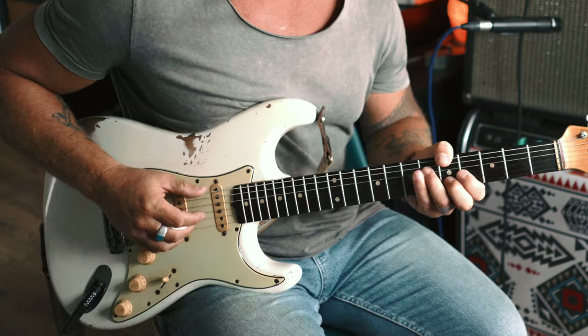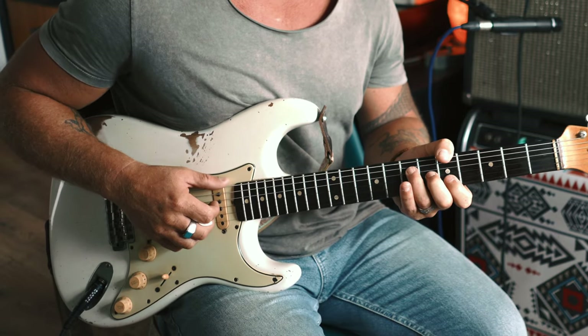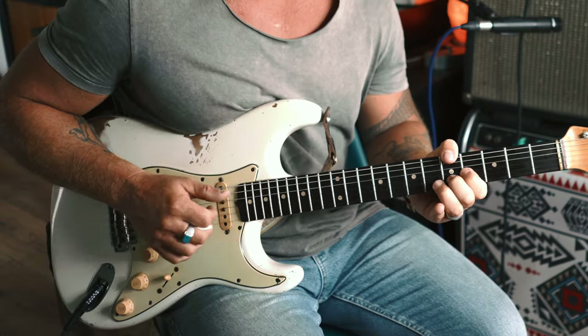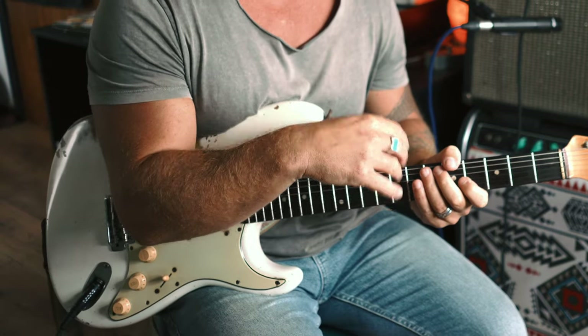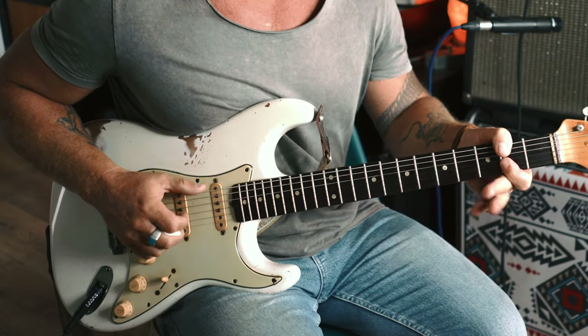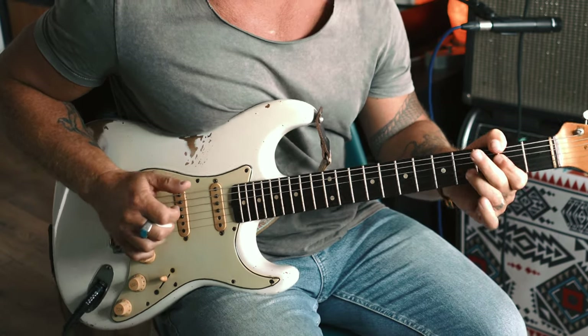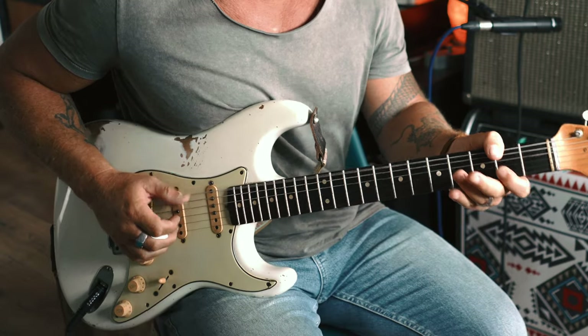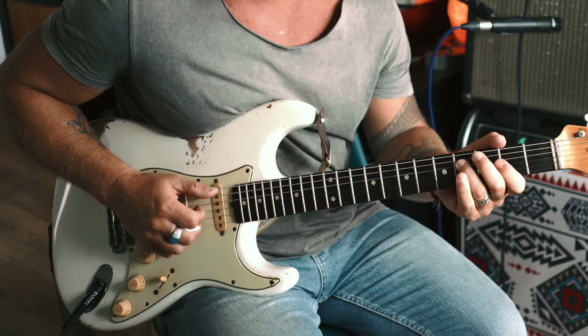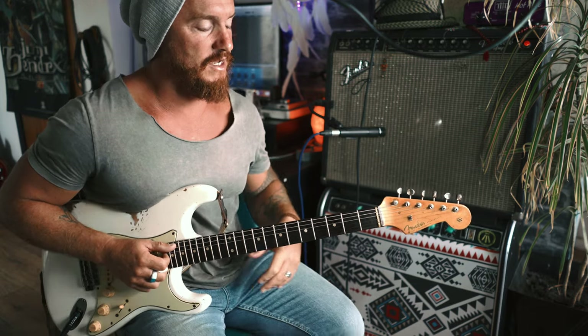I'm just showing you in context. We've got the A major shape — coming out of the major shape we can do embellishments right where your hand is stationed. These are working off the E string, and the same will apply if you drop your bar chord down to the A string. Let me show you what I mean now.